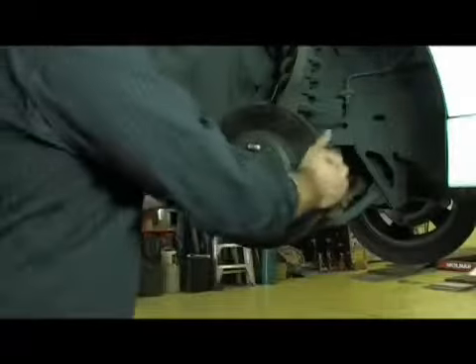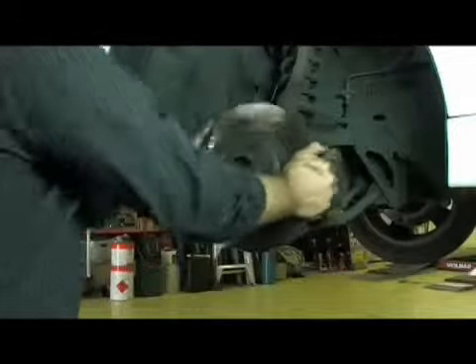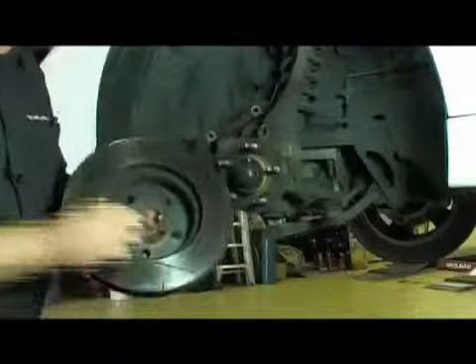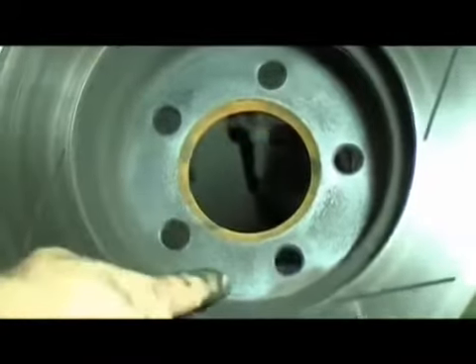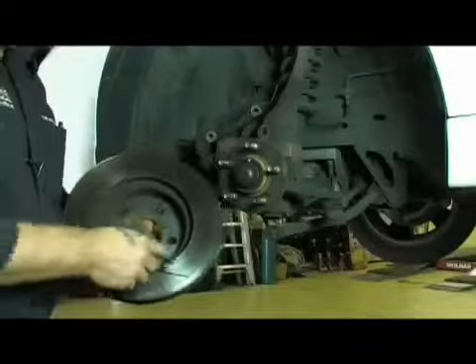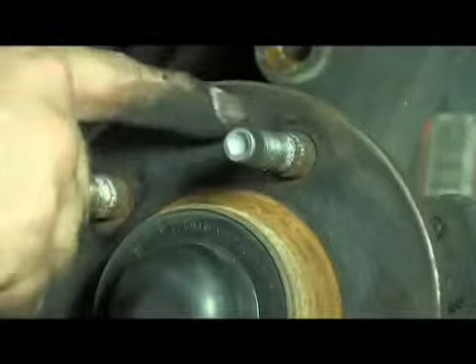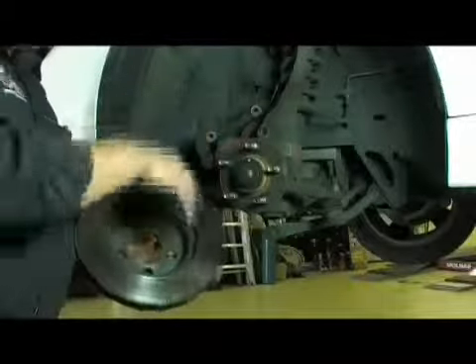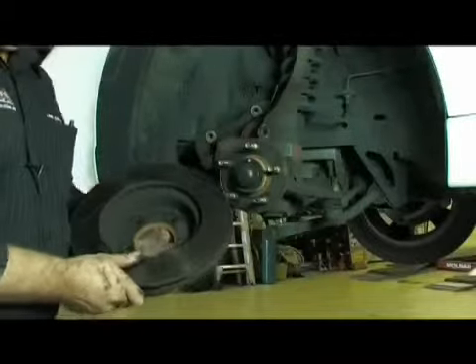Now it's exposed the disc so that it can be physically removed from the hub. This sometimes takes a bit of work because rust scale forms inside the disc, on the mounting face, and also on the face of the hub.